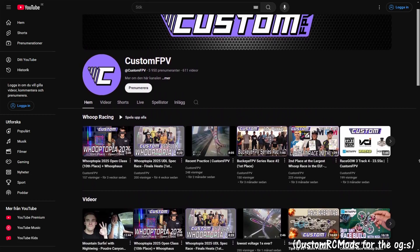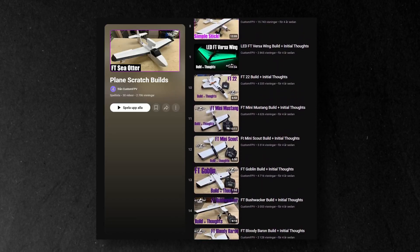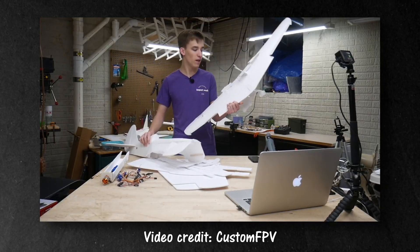Luckily though I found Custom FPV, a great YouTube channel that has tons of videos on pretty much every Flight Test design there is. And so after lots of YouTube I ultimately decided on the FT Mustang.